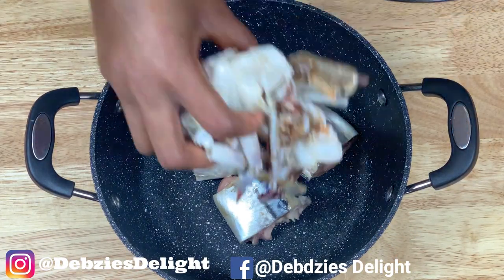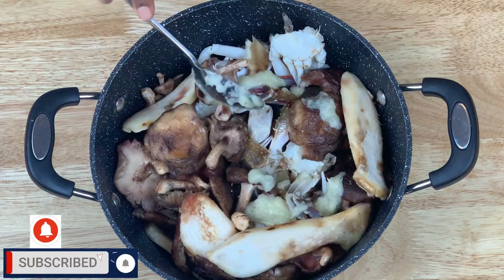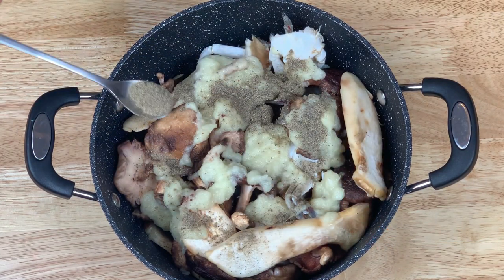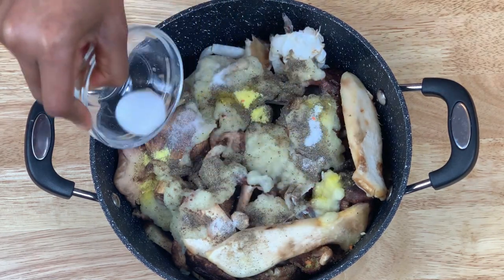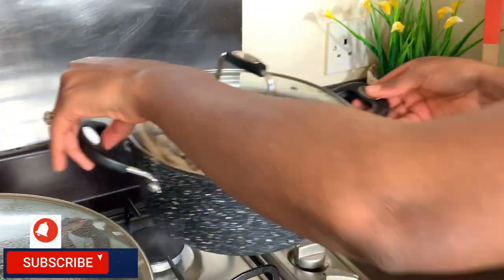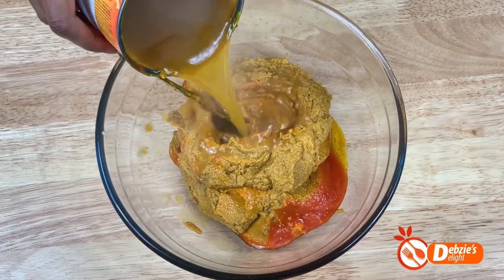I'll now start boiling my seafood by putting it in a separate pot. I do this to make sure I get all the flavours from the seafood and not to over-boil it with the meat. So I'm adding the blended mix, some black pepper, my vegetable seasoning, and some salt — you can use any seasoning of your choice. Then just a little tiny bit of water and set it on fire to boil. At this point I'll prep my palm soup base by mixing it with hot water, ready to add to the soup.